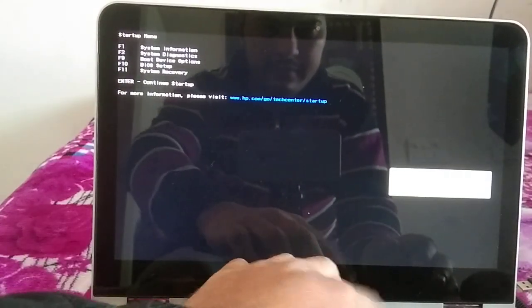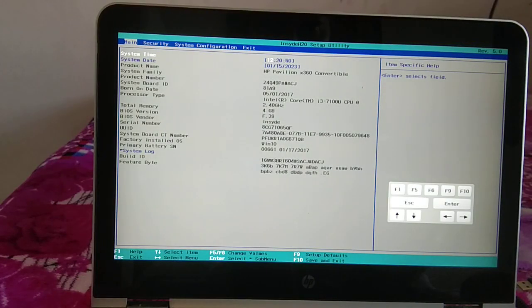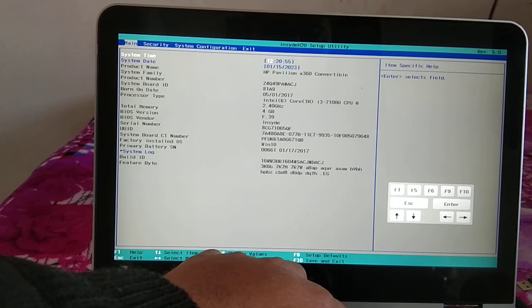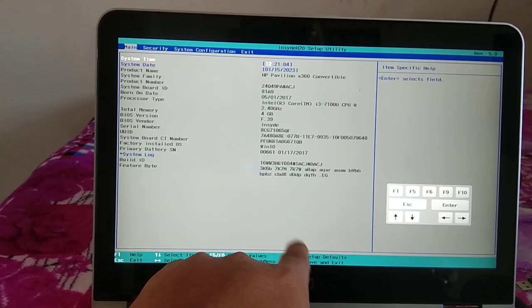To re-enter BIOS, continuously press the correct key — make sure you press it correctly, then F10. Enter your password if prompted. To restore defaults, press F9, or look for the equivalent key on your system such as F10, F12, or another function key, then hit Enter to apply.